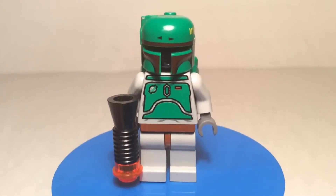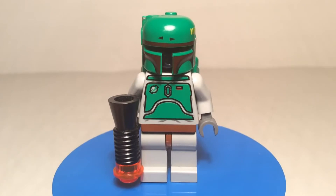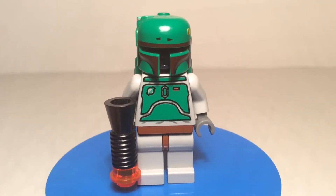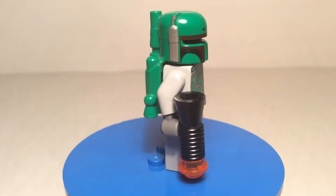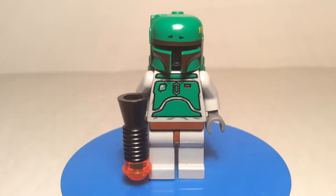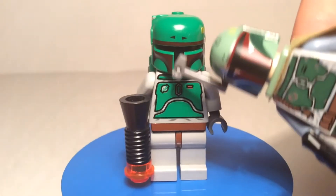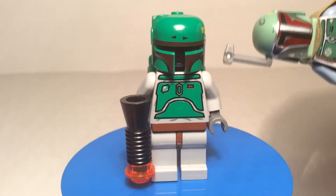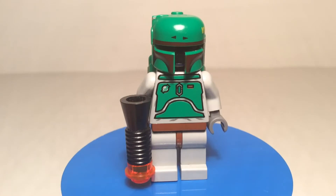And then this version reappeared in 2003 in set number 4476, Jabba's Palace. A variation of this version also showed up in set number 10123 in 2003, the Cloud City — the only difference is that he had arm printing and leg printing, and it's phenomenal for that time. This guy doesn't even have arm printing, so he's very rare and that set's pretty expensive.